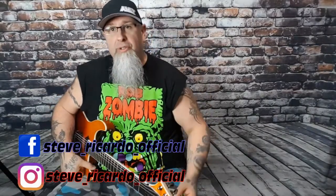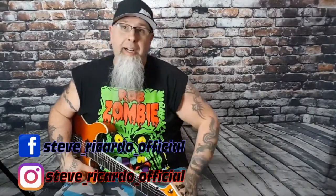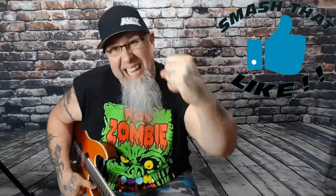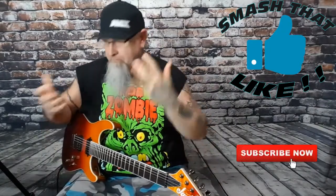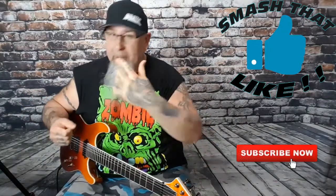Hey, how's it going? Welcome back to my channel. I am your host Steve Ricardo. Thank you so much for checking out this video. If you are new here, smash the like — that'd be awesome — and subscribe.